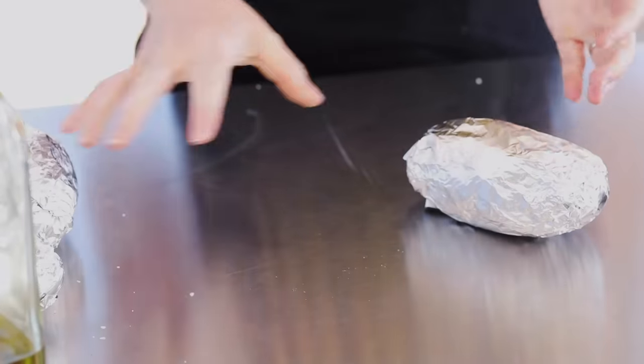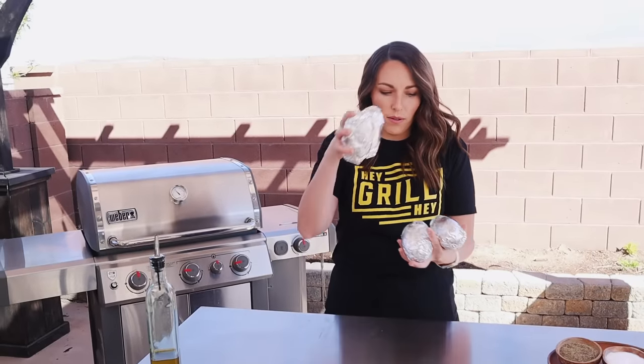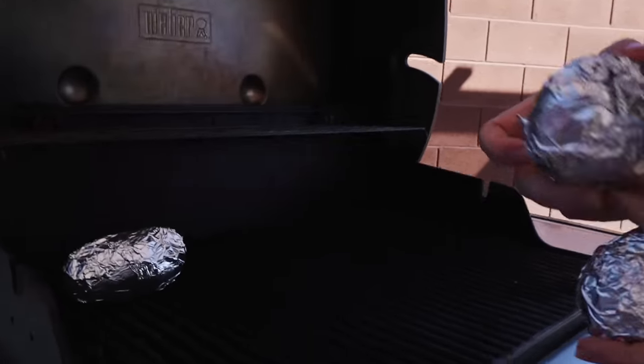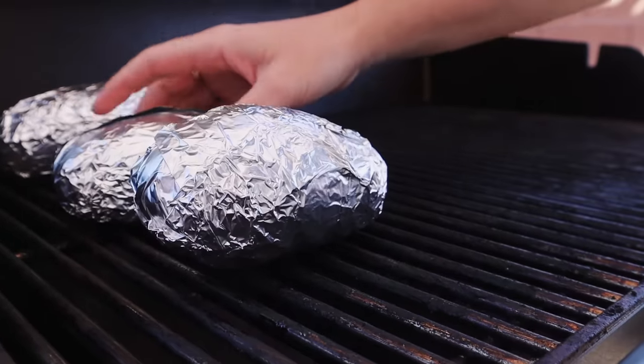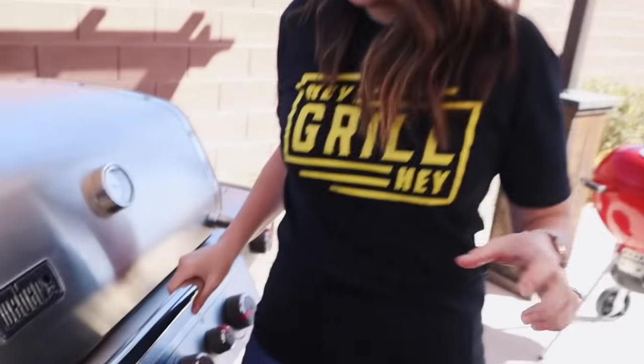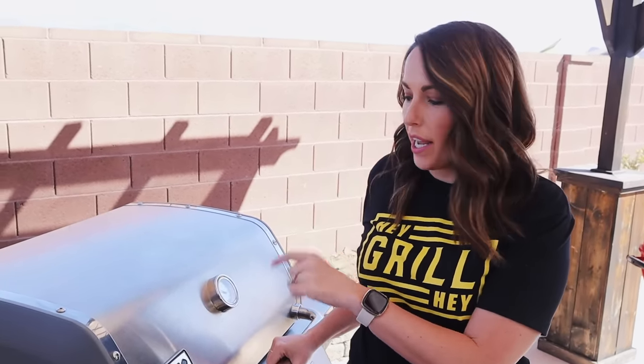Our grill is right up between 375 and 400 degrees, so I'm going to put these potatoes right on the indirect heat side of the grill. These are going to sit on the indirect heat side for about an hour until they're ready for the next step. I'm going to come out at 30 minutes and rotate them — because we have heat coming from one side, I want to make sure they cook evenly.